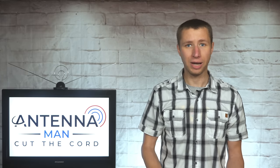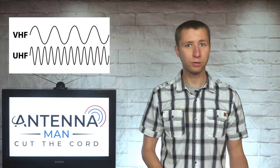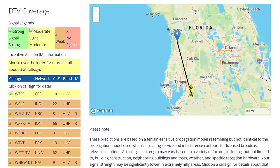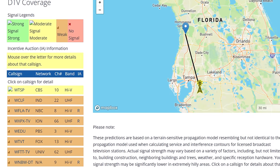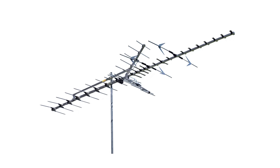Many larger antennas out there skip out on VHF gain, which in my opinion is critical in some situations. VHF TV stations that broadcast on RF channels 2–13 tend to have weaker signals due to the FCC setting their power limits way too low. This means people in fair to weak signal areas with multiple VHF stations usually need a larger antenna with decent VHF gain for reliable reception, such as the Weingard HD7698.